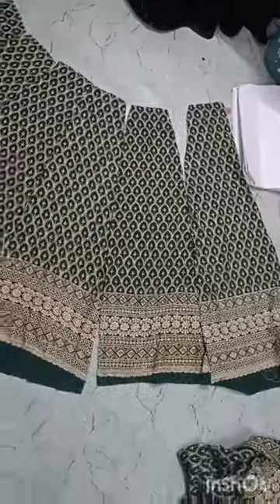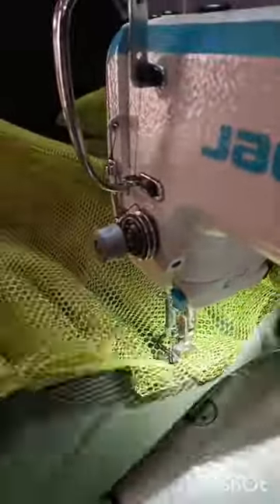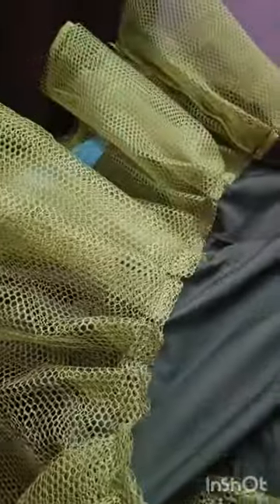I'm going to cut the pattern with the pattern. I'm going to put the skirt on the other side. I'm going to attach the lining to the linings. This is a super cool skirt.